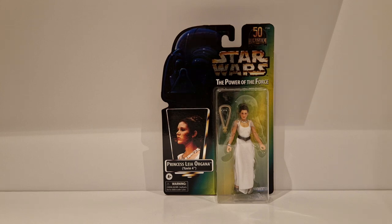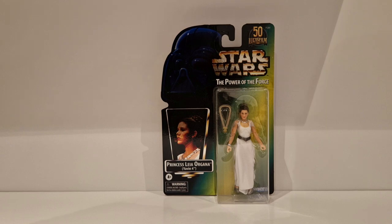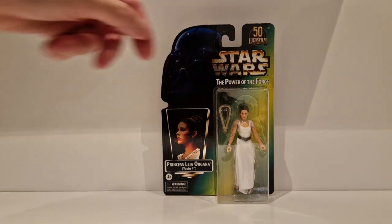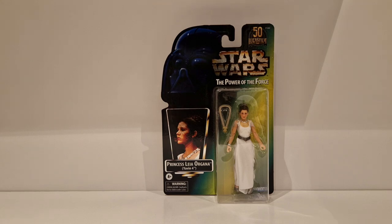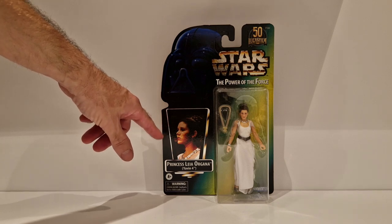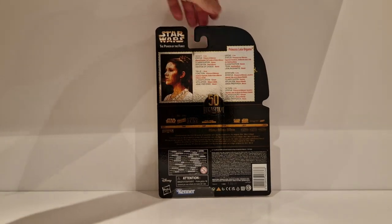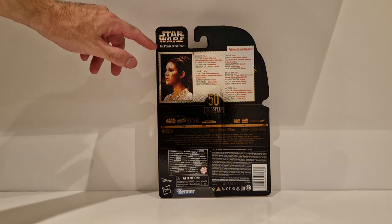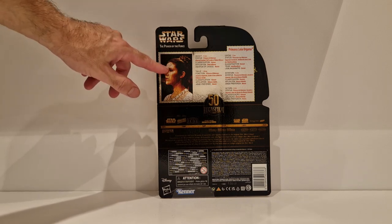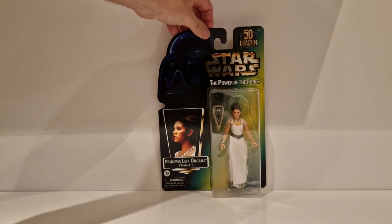The figure sculpt isn't too bad - quite like that. Photo real face. We've just recently got this figure in the Black Series standard line. You've got the 50th logo there, Star Wars Power of the Force, the picture of Princess Leia, and the name Princess Leia Organa. Turning it around, the back is pretty much the same, with the name, the line info, and the 50th anniversary timeline.